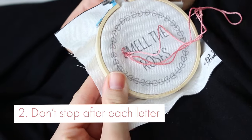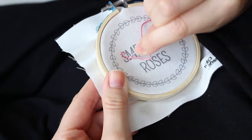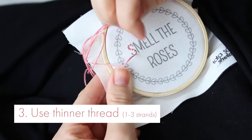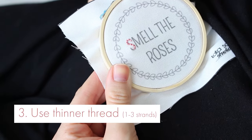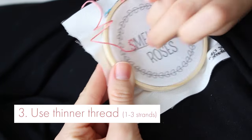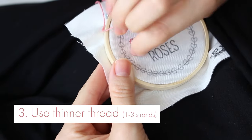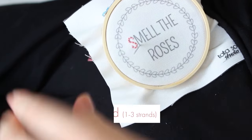I would stop if I need to go down a line, for example. Number three, use one, two, or three strands. Usually thread comes as a batch of thick strands — you can split it and use only one, two, or three strands so the thread is thinner, which is more suitable for tiny letters.